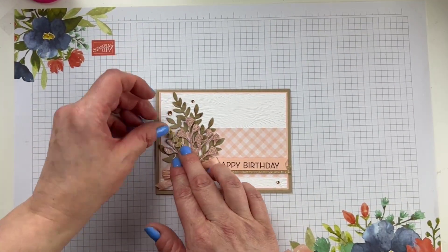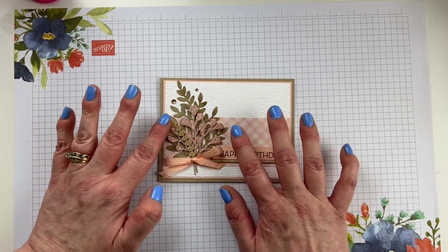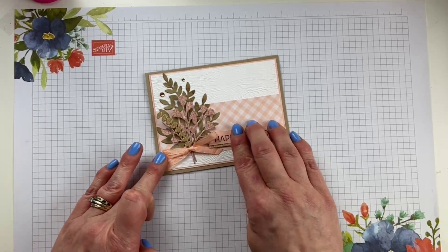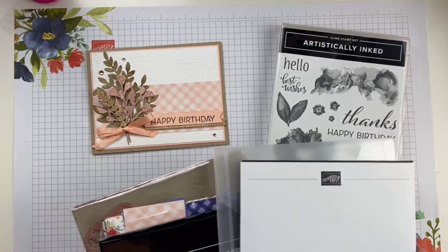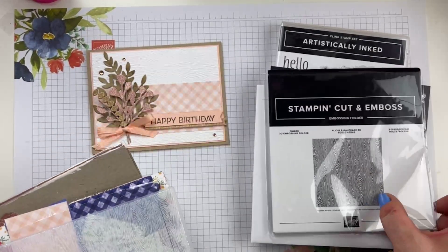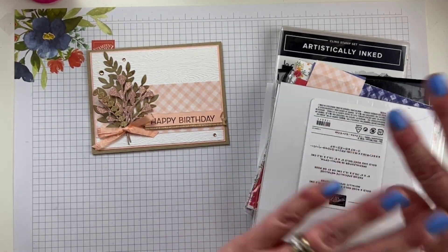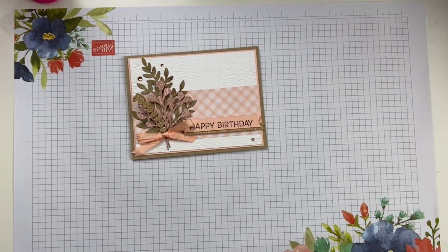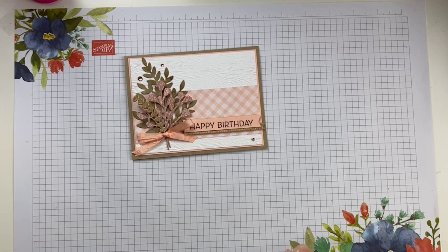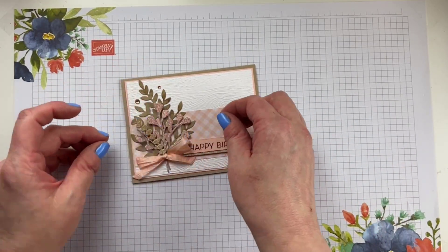Don't ever think you're going to do it later because you won't. I actually might add some mini Stampin' Dimensionals behind a couple of pieces here just to kind of pop that up. So if you're just tuning in, this was our Mashup Medley card that we made today. I took the Artistically Inked stamp set, Forever Flourishing dies, Timber embossing folder, Tea Boutique paper, and rose gold and gold paper — all of this that doesn't even coordinate together in the catalog. And that's what I came up with today. If you love it, I would love it if you would push the heart button.